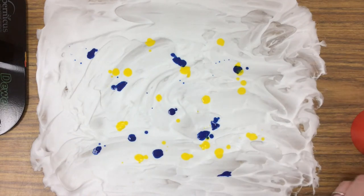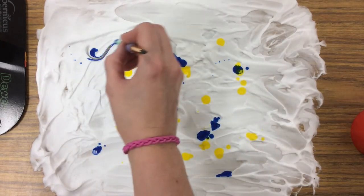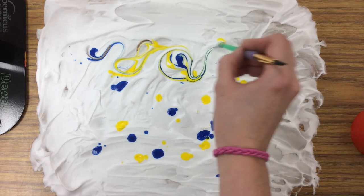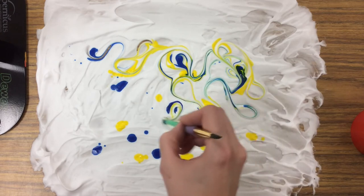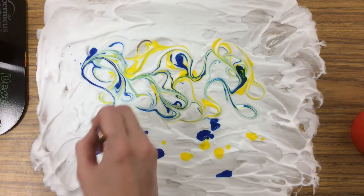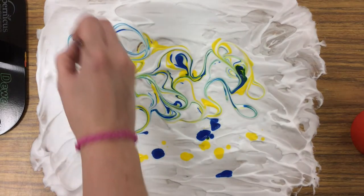Then you're going to take the backside of a brush and just start swirling them around. I can already see some green is forming as my two primary colors are mixing into the secondary color of green. You can spread it up here where there isn't any more color.